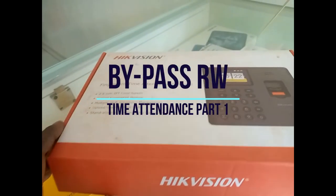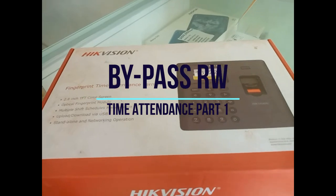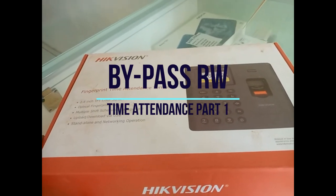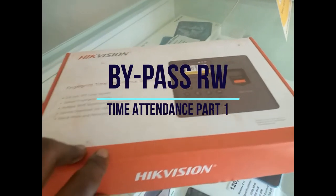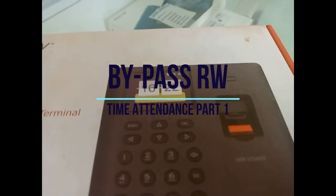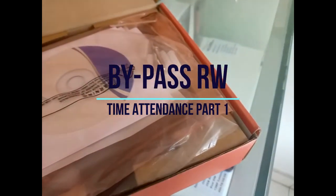Hello guys, from today we are going to look at a time attendance terminal system that uses fingerprint, card, and also password or PIN. This HXVision fingerprint device is new and unused.